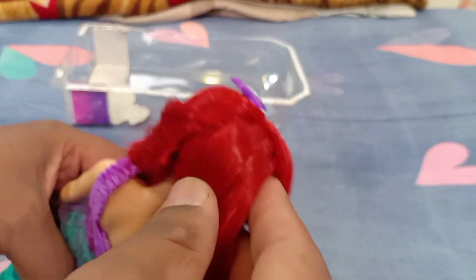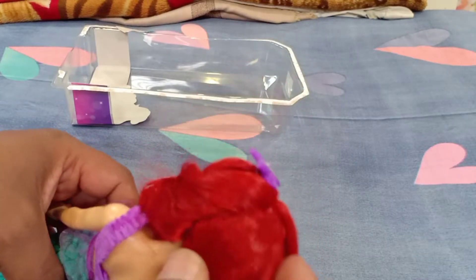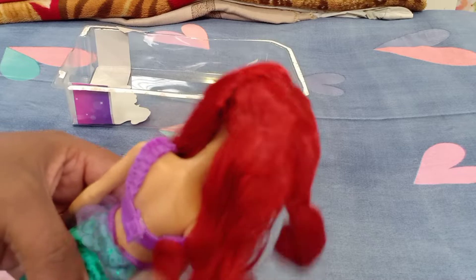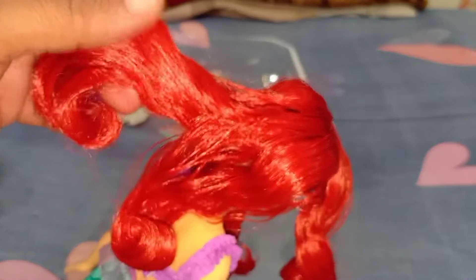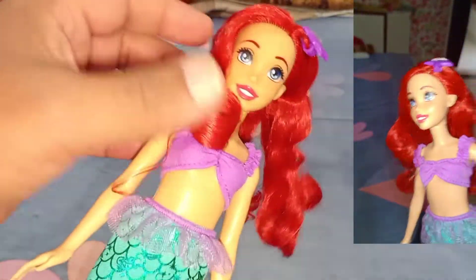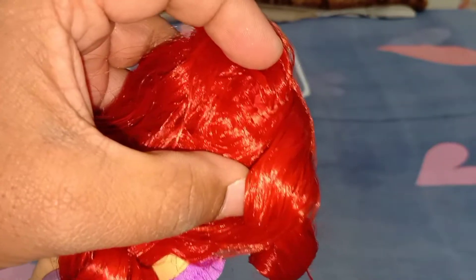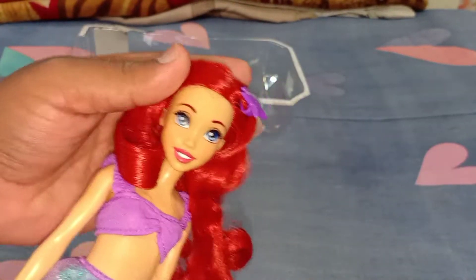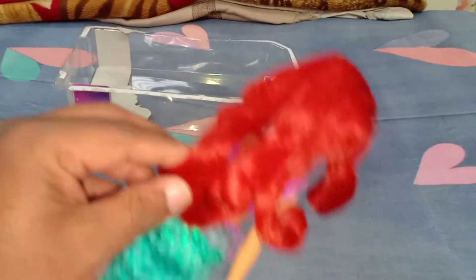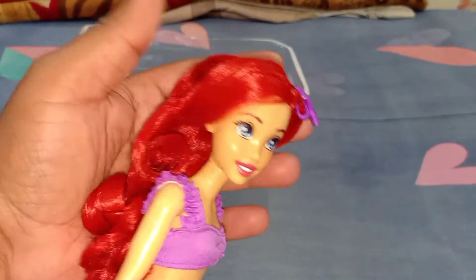Her hair is siren hair — it's really soft, so I'm glad they did not use polypropylene or nylon. She has this softer siren hair. She has a lot of gel in the hair so I'll need to wash it out. She has really beautiful curls with a really nice volume. The hair length is quite long which is good, and the color is a classic rich deep red.